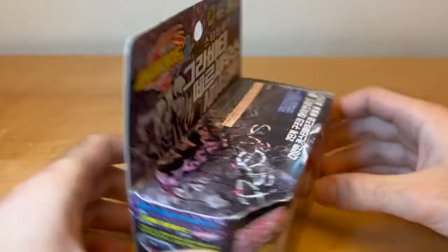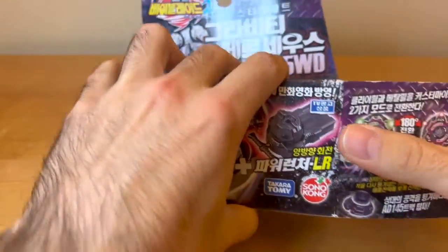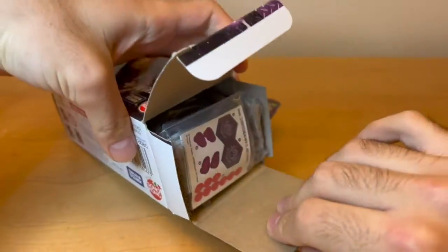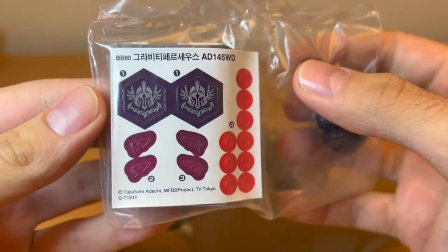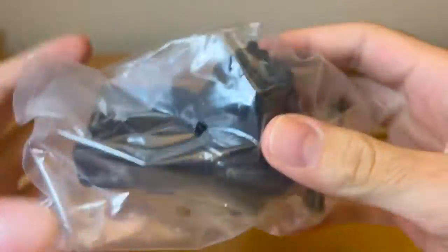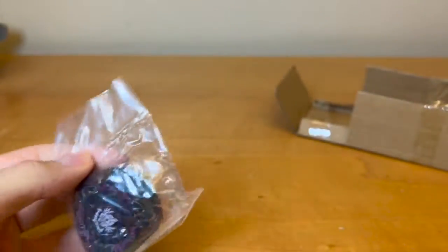Let's get right into it — open it from the side, okay, like so. Stickers — those look so cool. Okay, let's open up the Bey first.